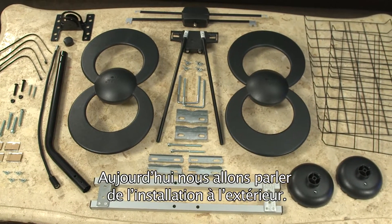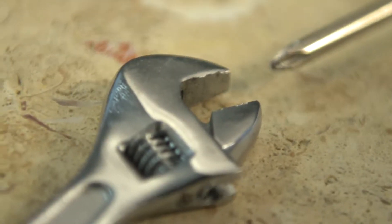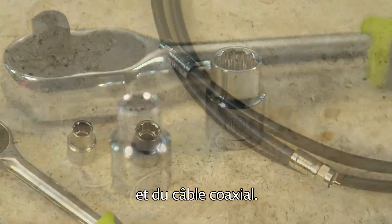Today we will focus on exterior installation. You will need a Phillips head screwdriver, an adjustable wrench, a power drill with a 5-millimeter drill bit, ratcheting drivers sized 8 and 10 millimeters, and some coaxial cable.